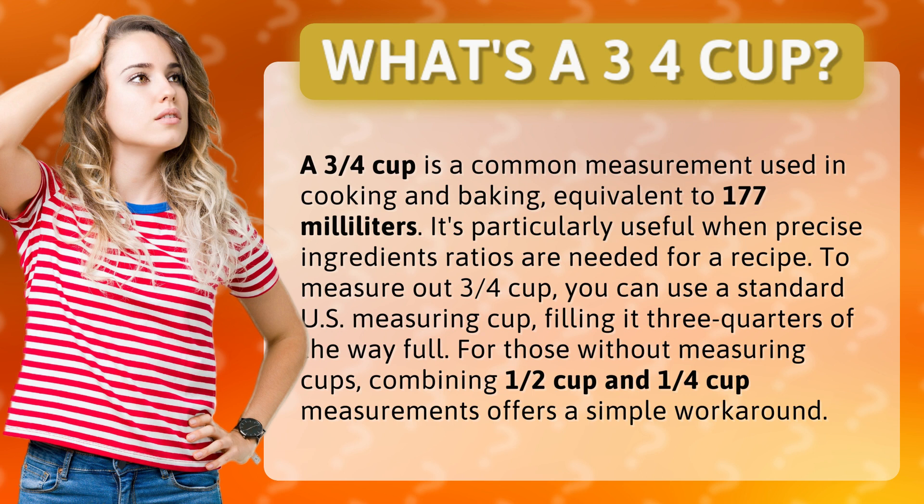To measure out three-quarters cup, you can use a standard U.S. measuring cup, filling it three-quarters of the way full. For those without measuring cups, combining one half cup and one quarter cup measurements offers a simple workaround.